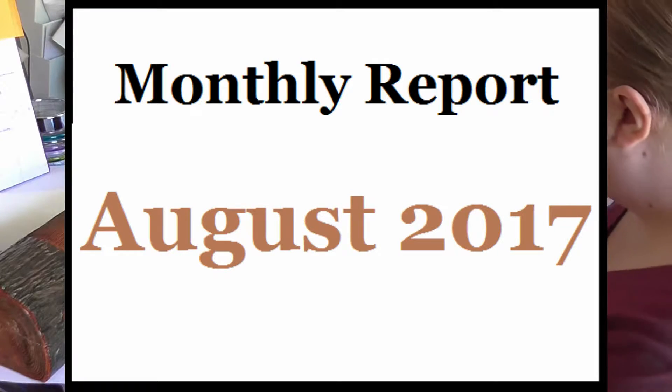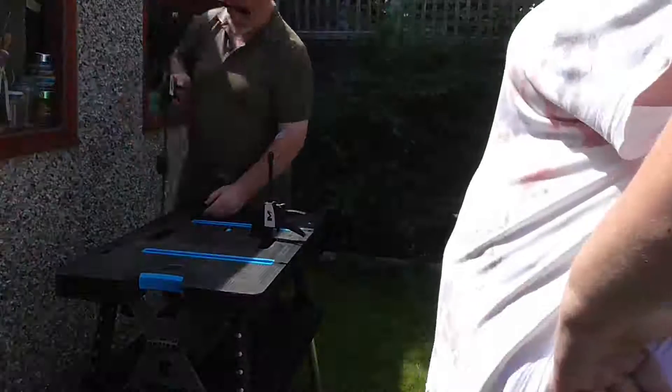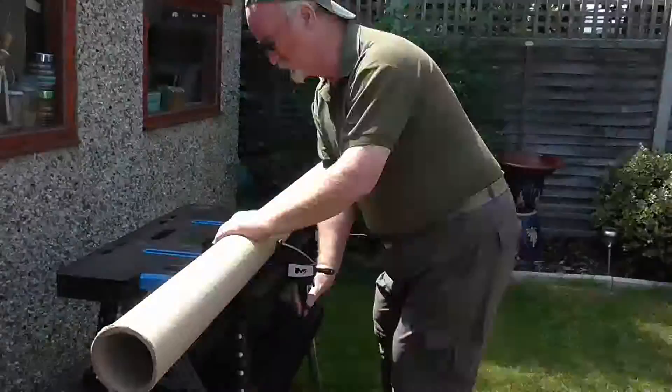Hello and welcome to the August Report. Please excuse me if I work whilst I talk because this has been a bit of a project to finish.